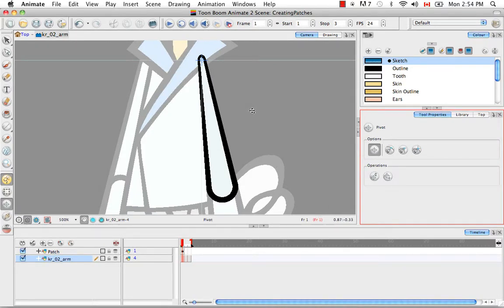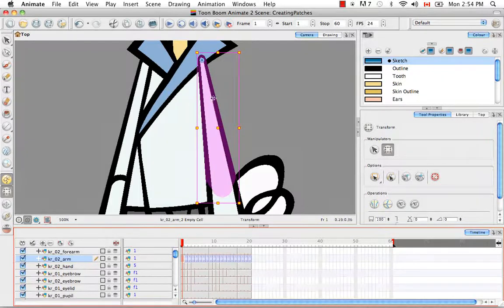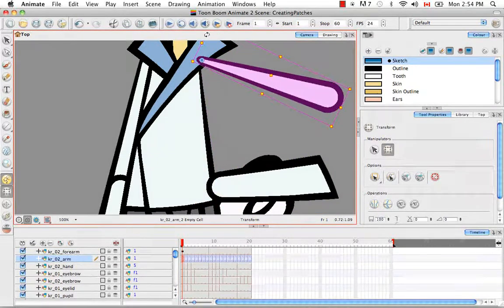This is very important because when you animate, you want all components of the symbol to move together from the best point of rotation. Going back to the top, you'll see the pivot is exactly where it should be. Before, when I moved the forearm, the pivot was off-center. Now I can move both, and you can see the patch and the arm move together.